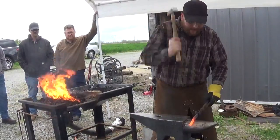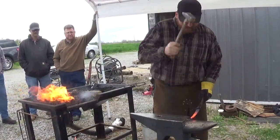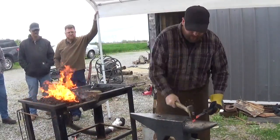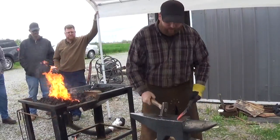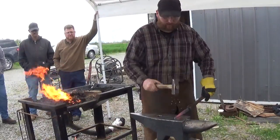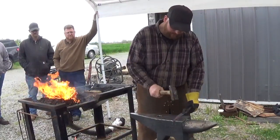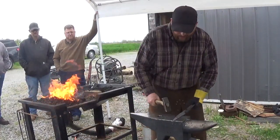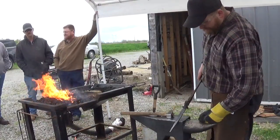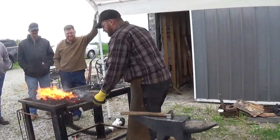I'll start by drawing my end down to where I want my tongs to finish. I'm going to draw the rest of the material into that. The goal right now is not to be pretty with it — just get the end down where we want it, roughly 3/8 by quarter. I'll get it back in line to help with hammering in the next heat. That's one heat — we've got about half done. I'll stick it further and draw the rest of that material down.